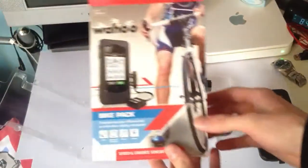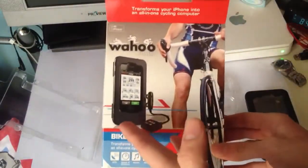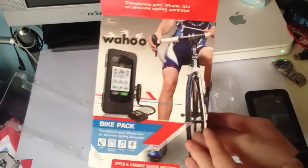That's been it for this — it turns your iPhone into a cycle computer. Sorry about the bird, and thanks for watching.